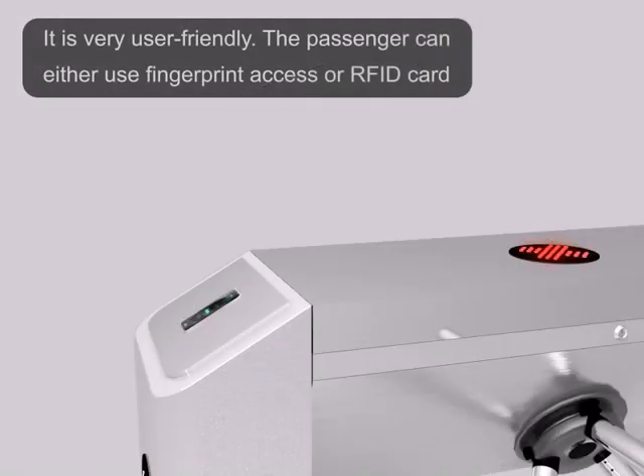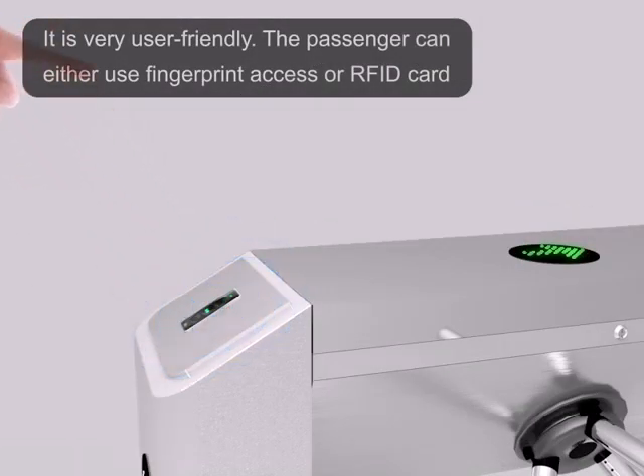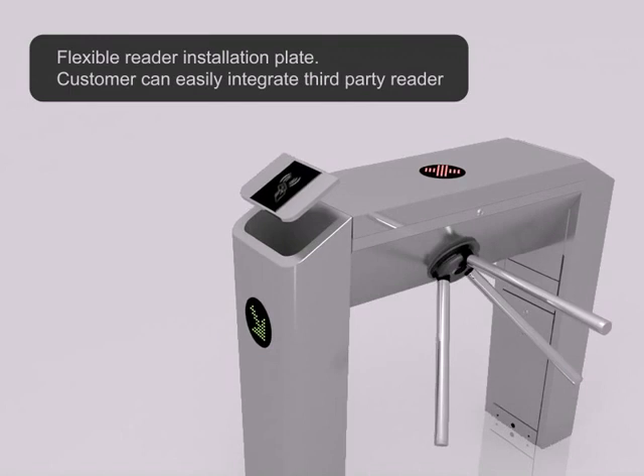It's very user-friendly — the passenger can either use fingerprint access or RFID card. Flexible reader installation plate allows customers to easily integrate a third-party reader.